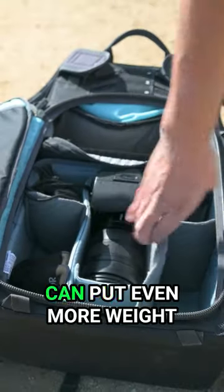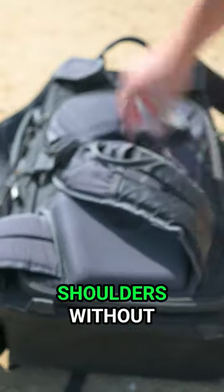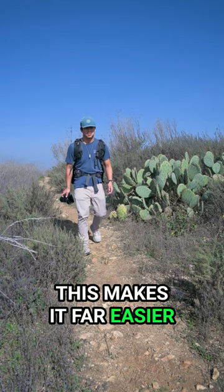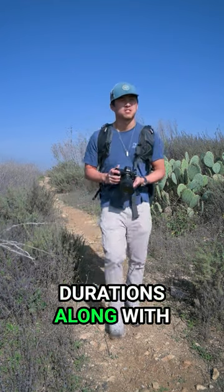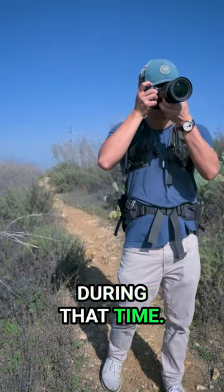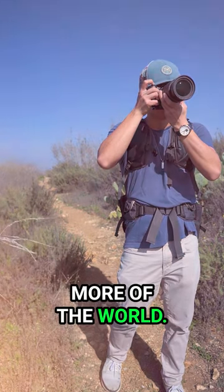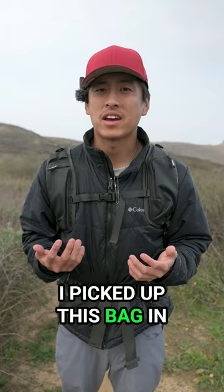With load lifters, you can put even more weight on your hip and lighten the load from your shoulders without worrying about the camera bag separating from your back. This makes it far easier to hike for longer durations, along with being more comfortable during that time. You can capture more landscape photography as a result and experience more of the world. It's a major reason why I picked up this bag in the first place.